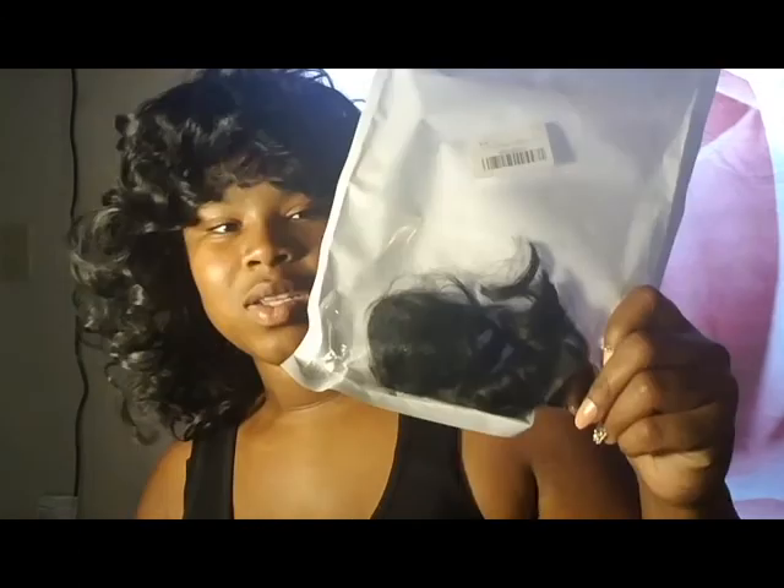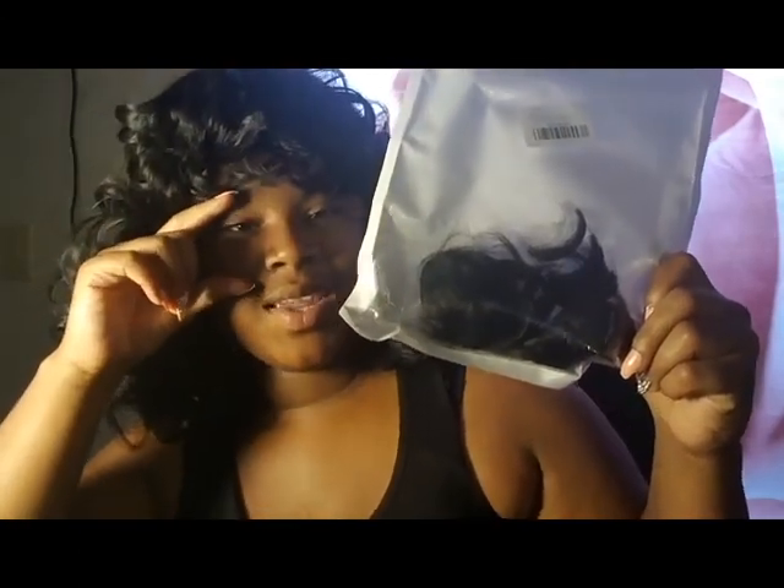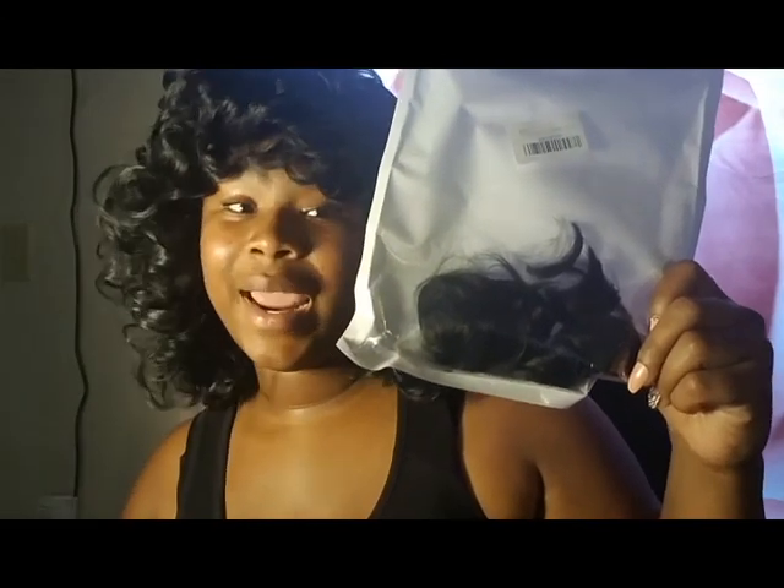This is about how much hair I ended up cutting off — about that much. It's a lot of hair!